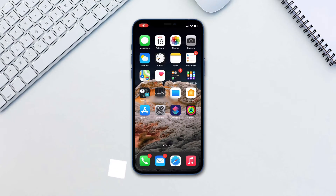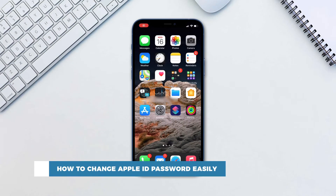Hello and welcome to our channel. In this tutorial you will learn how to change your Apple ID password easily.